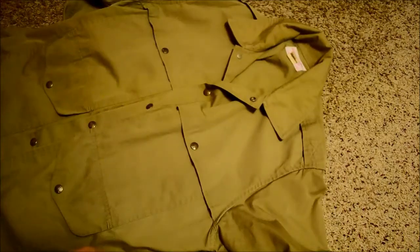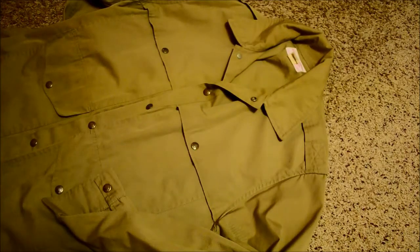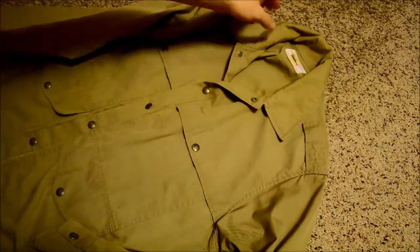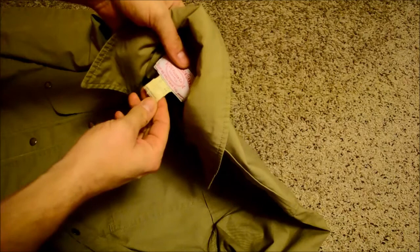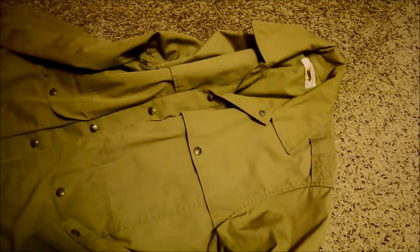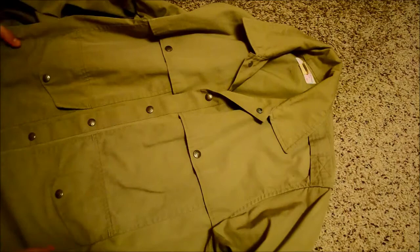This is a cool little Filson jacket I picked up at a thrift shop for 10 bucks. It looks fairly old — a vintage piece I've worn a couple times now, pretty handy. It's 50/50 polyester cotton, and it could be from the 80s. It just looks like it predates when I started buying Filson stuff in the 90s.